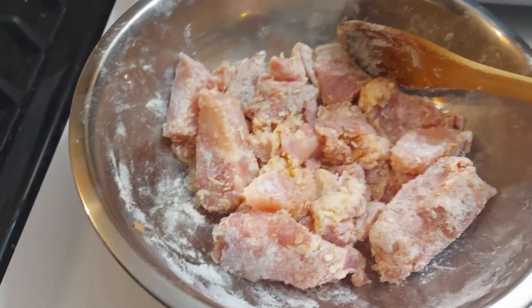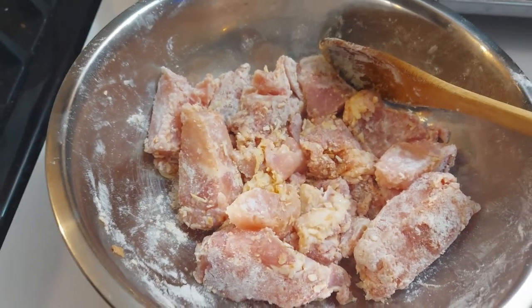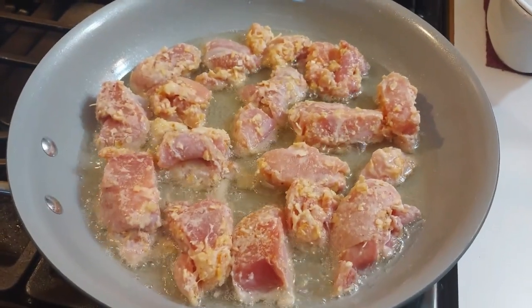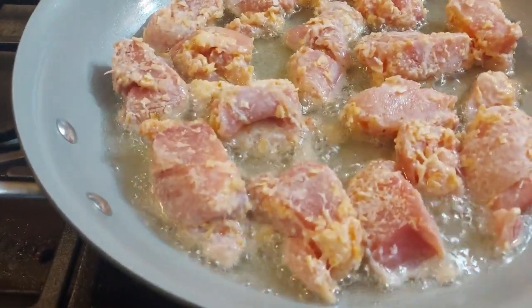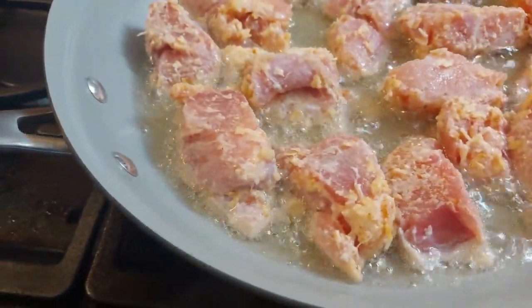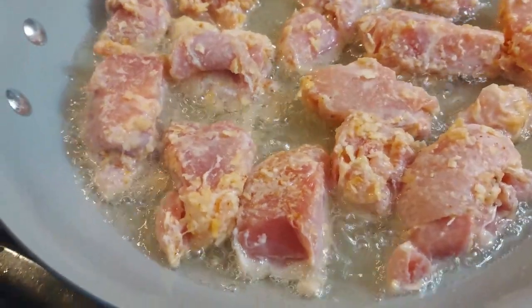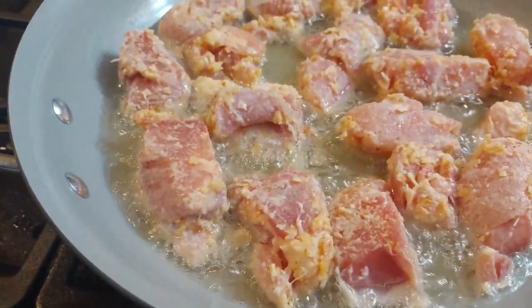I'm going to keep adding more stuff to it and we'll see what happens, then I'm going to cook them in coconut oil. Now I've got my chicken in the hot coconut oil and it's cooking. Both Mike and I agree that this seemed like a lot of oil, but once you put the chicken in, it's looking pretty good.